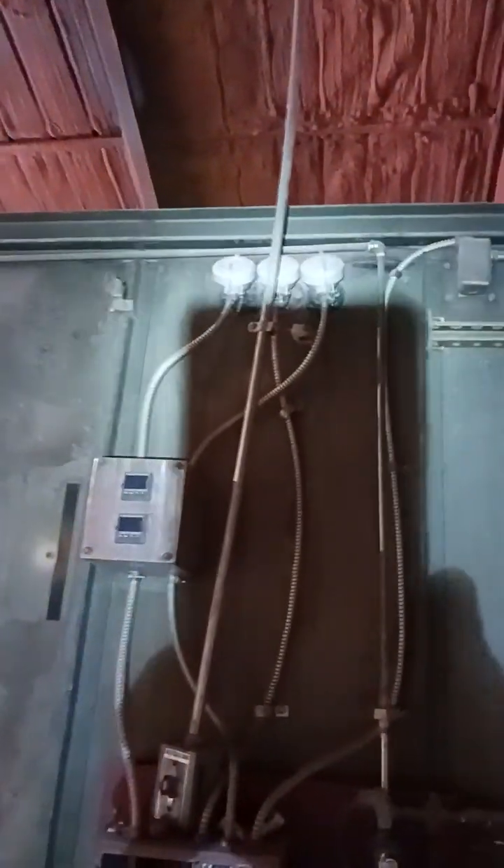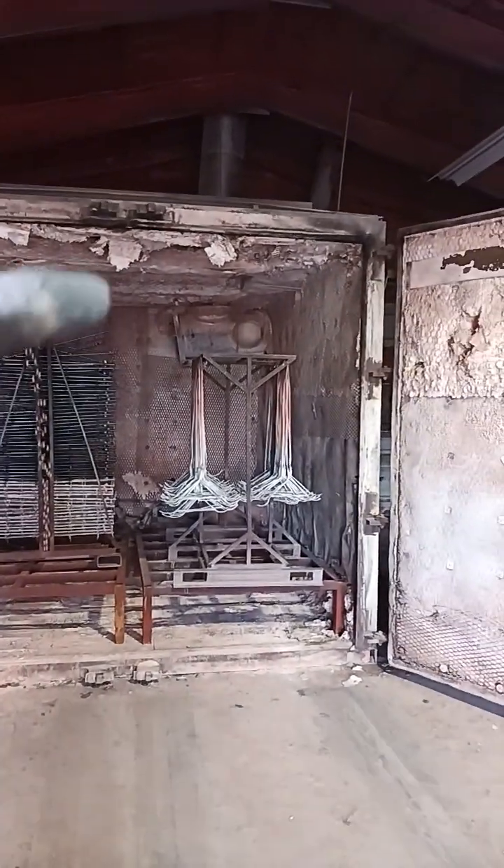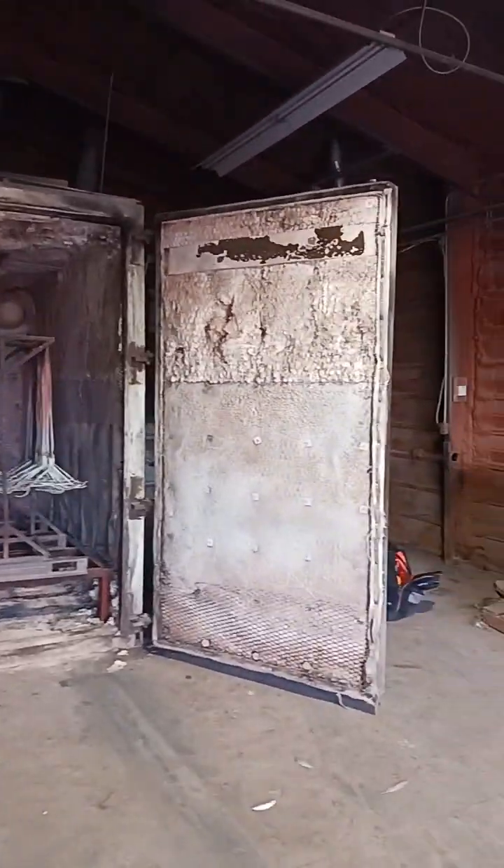There are three thermocouples, and then there's the thermocouple for the high burner up there. There are some water controls and nozzles. You can see the two burner tubes — one up top and one down below that's pretty much destroyed.